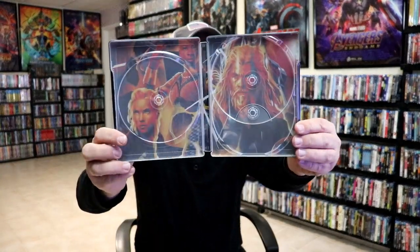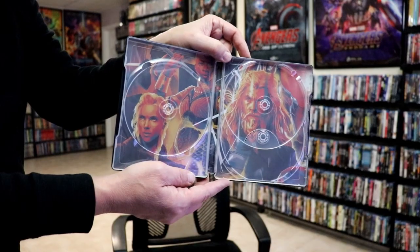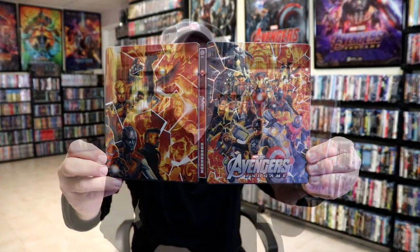And then on the inside we do have some really nice looking images. I do like the way that that looks — a really beautiful looking steelbook. Overall, I'm really happy with this particular steelbook release. I think it looks really beautiful and I'm very happy to have this one in the collection.